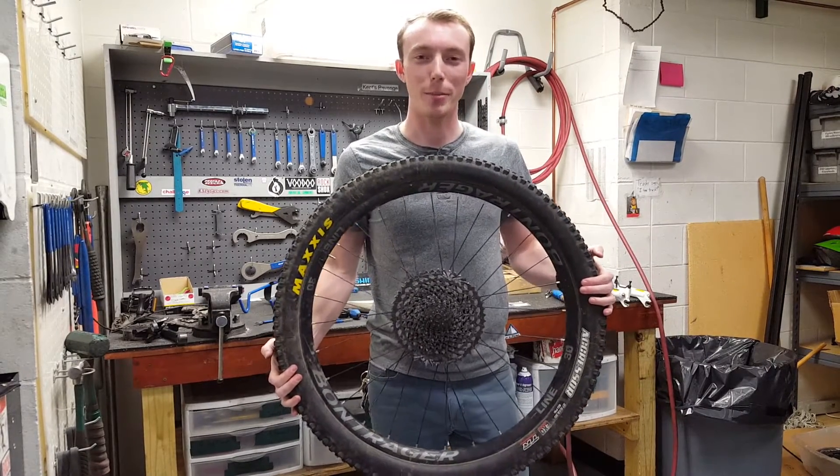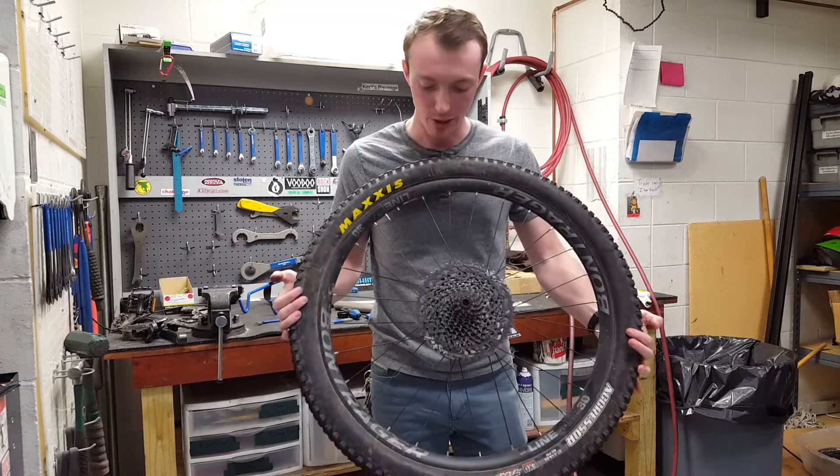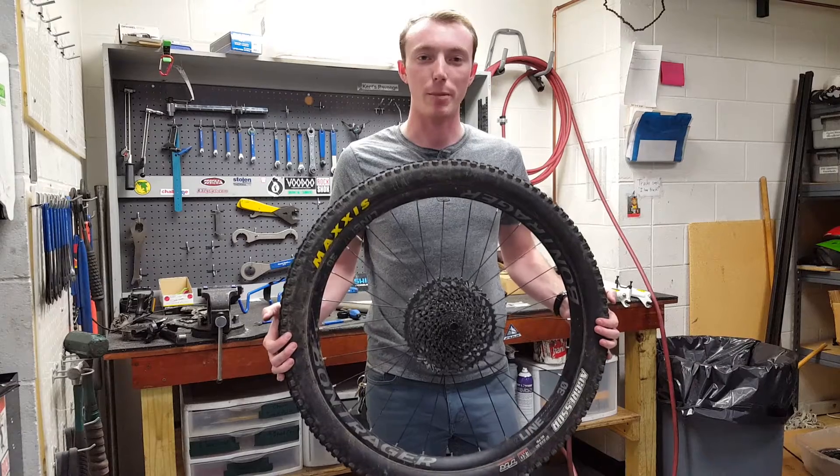Hi, welcome to another episode of Adventure Arkansas. Today we're going to be upgrading my wheelset, my Bontrager Line 30, from a 54-point engagement to 108-point engagement.